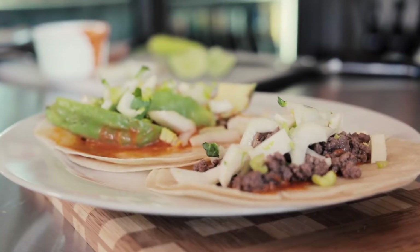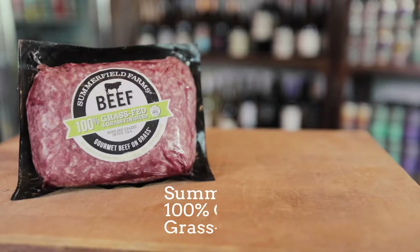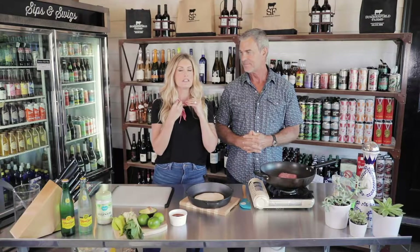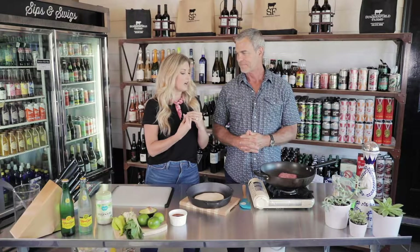Today we're going to be making my double-take tacos, and why they're called the double-take is because they're so delicious you cannot believe that they are guilt-free, gluten-free, made with cassava root, and of course our grass-fed, grass-finished ground beef that's going to go on the inside of these delicious tacos.